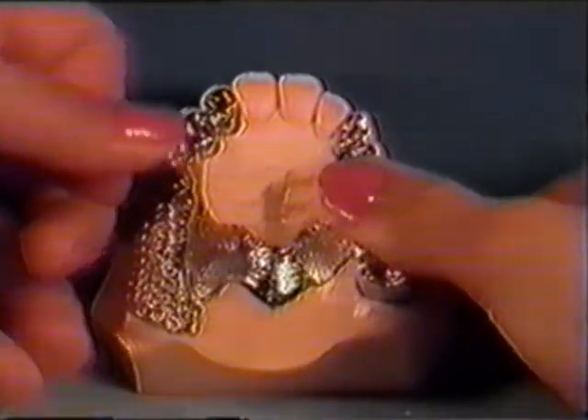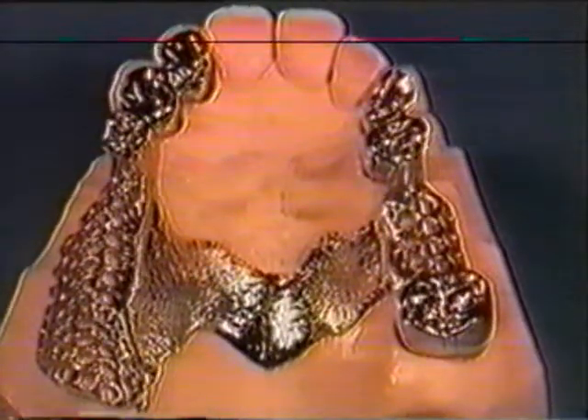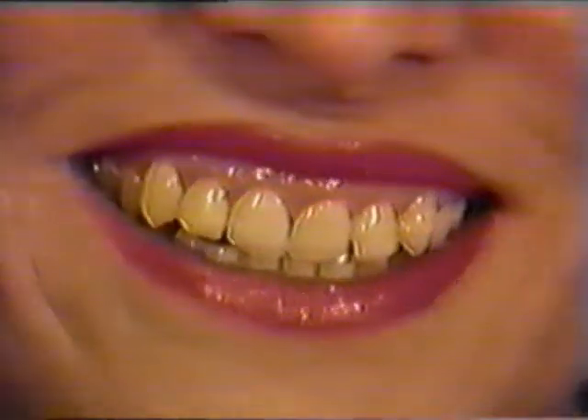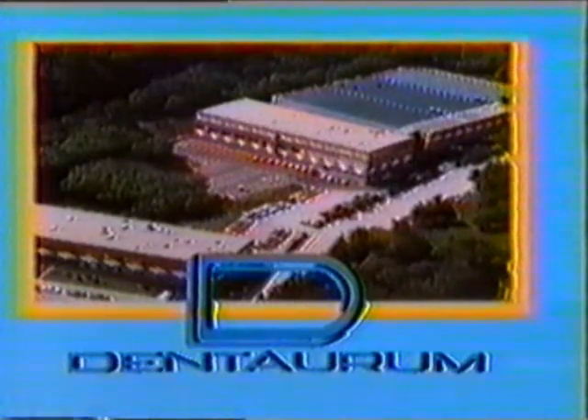The finished combination denture manufactured using the cast-on technique speaks for itself. The advantages of the cast-on technique are obvious: a high degree of precision and a time-saving production method. Not only does the patient receive a high-quality precision denture, the exclusive use of chrome-cobalt alloys also assures better biocompatibility. Dentorum — progress through innovation.